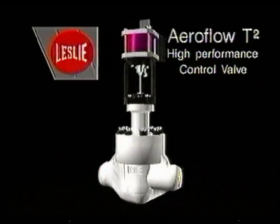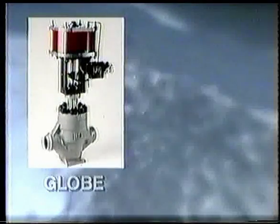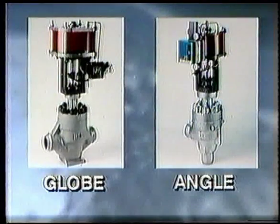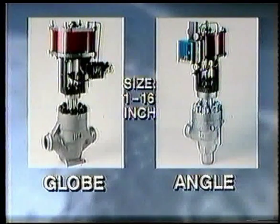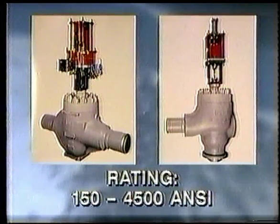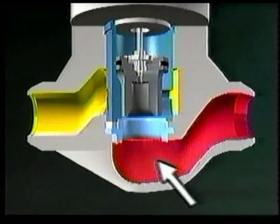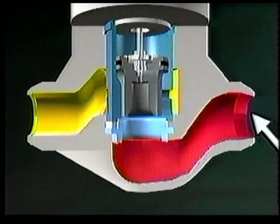Aeroflow high-performance control valves feature state-of-the-art technology. The valves include globe and angle styles ranging from 1 to 16 inches in size with ratings of 150 to 4,500 pounds. Inlet vanes divert incoming flow evenly around the cage, minimizing turbulence for improved flow capacity. Outlet vanes minimize turbulence to reduce noise and body erosion.